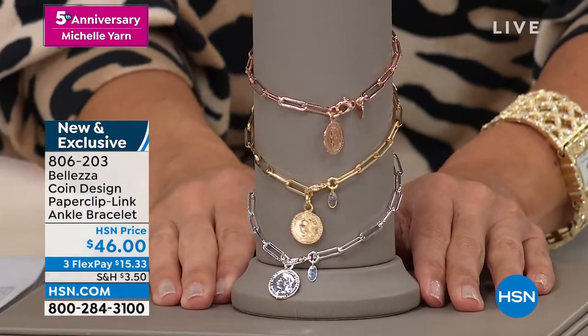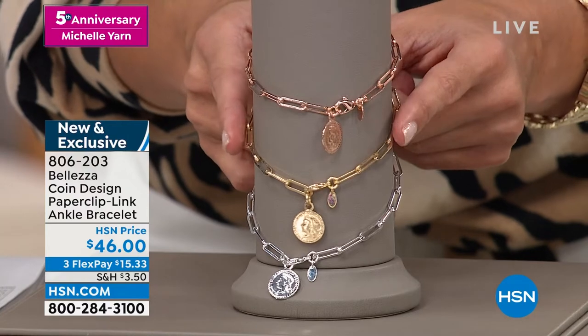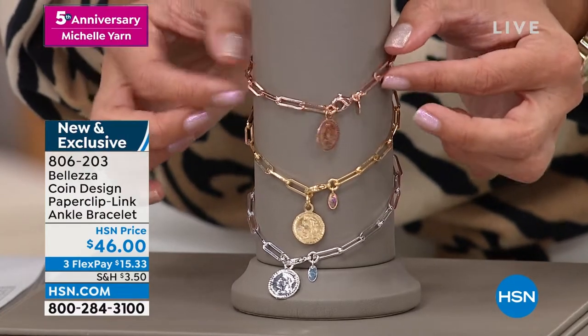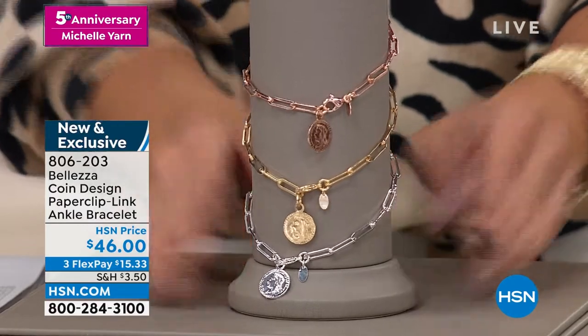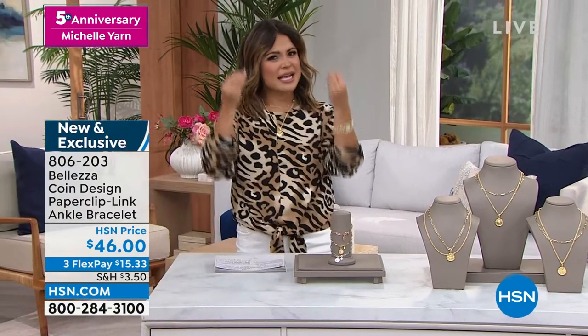We rarely get to see anklets on the air, so I was really excited about this. We have the rose gold tone, the gold tone, and the silver tone. If you want the rose gold tone, fewer than 200 already — and this is its debut on television. $15 and 33 cents will get this home. Love a good anklet. It draws the eye down to your shoes. It's very feminine. They're fun to wear. You can wear them all year round. And I feel like our ankles never change size, so they always work for us.